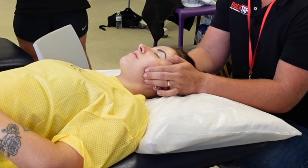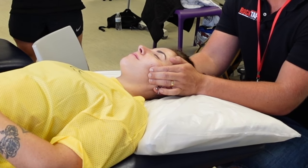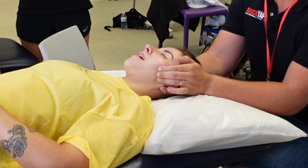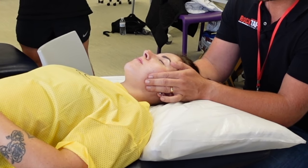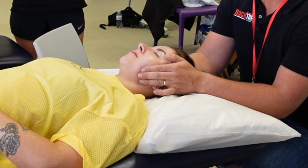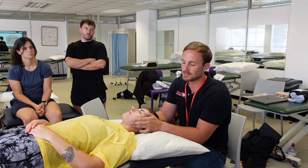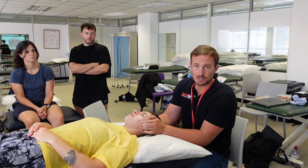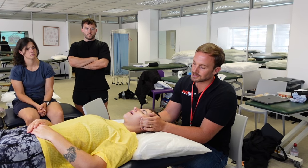Massage the soft tissue gently, applying tension and pulling it superiorly towards the cheekbones, then ask the patient to open their mouth — this is the active release technique for the masseter muscles. As the patient opens their mouth, gently let the skin slide underneath your fingers so you're not locking the soft tissue too much, gliding up towards the cheekbones as the mouth opens.